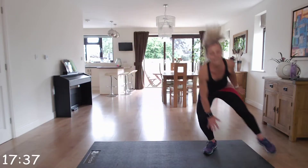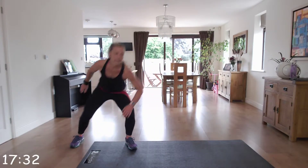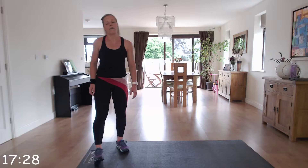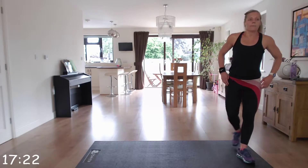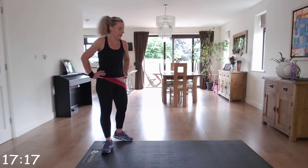Brilliant, keep going. Come on, last few seconds. Fantastic. Enjoy that break — one more set and we can tick set one off.